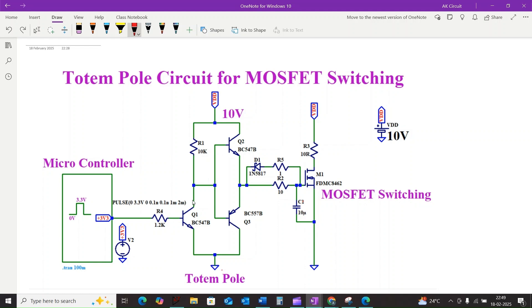That's where the totem pole circuit comes into the picture. This totem pole circuit provides a low impedance path for both charging and discharging the gate, dramatically speeding up the switching process. Let us break down the components.